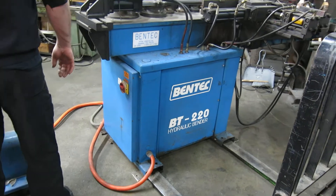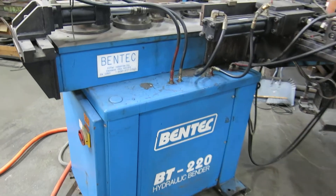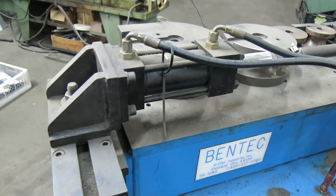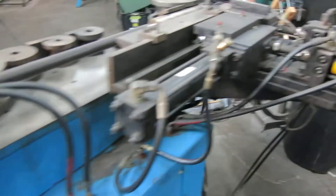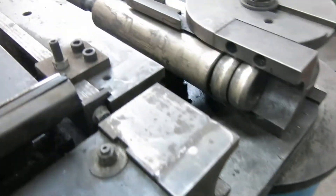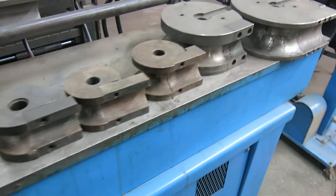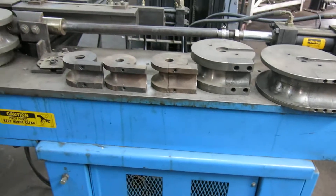Today at Mullin Machinery we have a Bentec BT-220 hydraulic tube bender. This one has the mandrel extractor, hydraulic clamp, and hydraulic clamping. There's your mandrel. There's a large selection of dies — here are some of them, and there are some more set to the side.